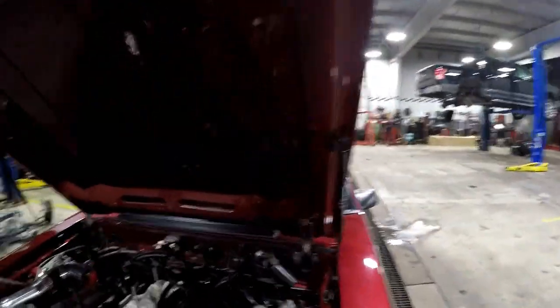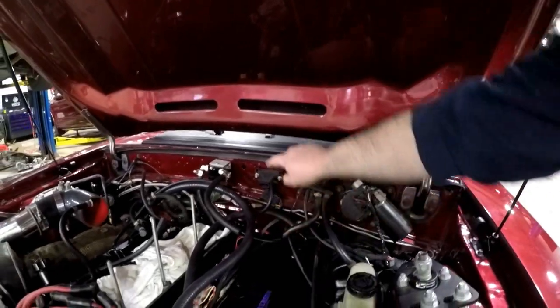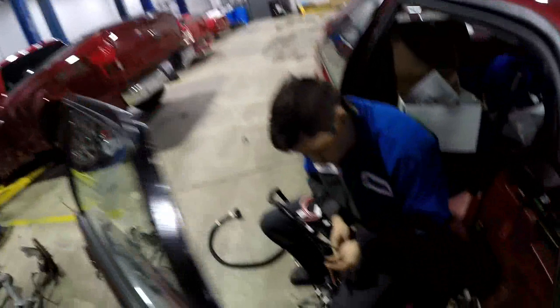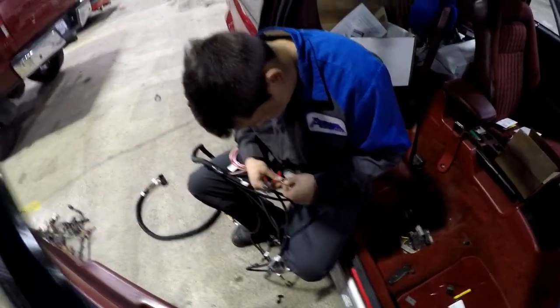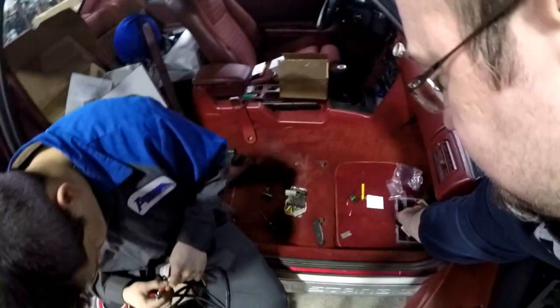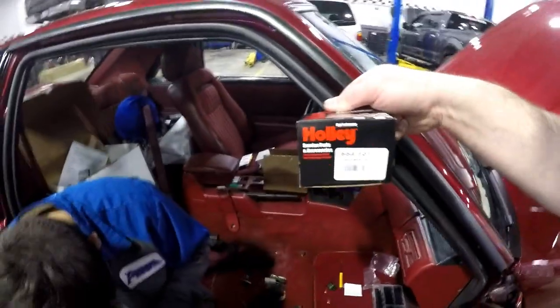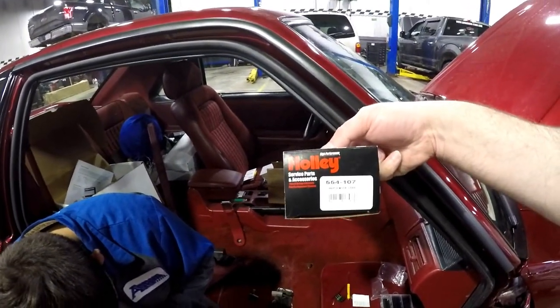We haven't got the new Holley MAP sensor installed yet. Got the airline attached. Now we're going ahead and taking the main Holley harness and getting that ready for the new plug — Jeremy's working on that right now. This is the three-bar MAP that's part of the Anderson kit and one that's already pre-programmed into the Terminator X software.